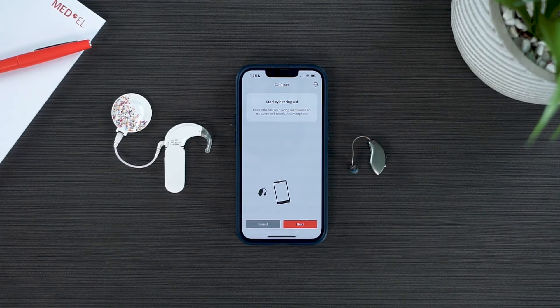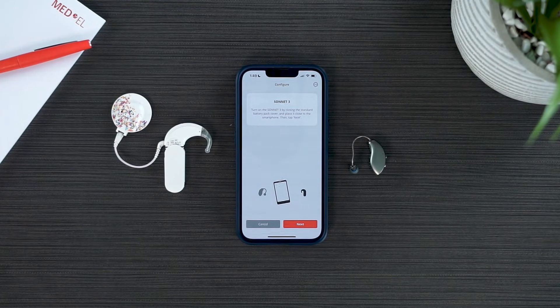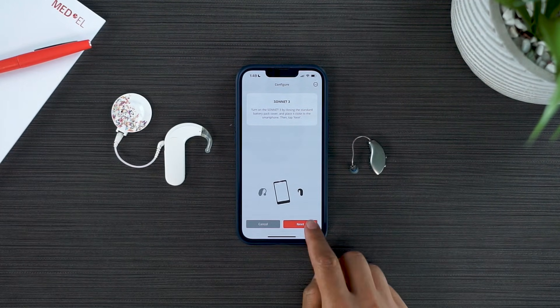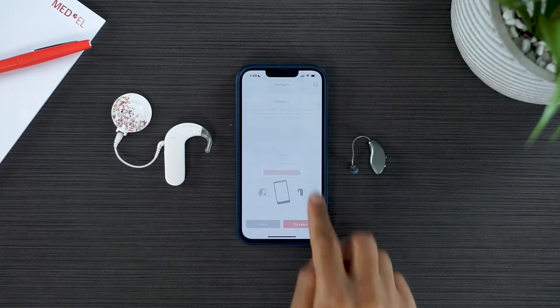When the hearing aid symbol appears, make sure your hearing aid is close to your device and select Next. When the processor symbol appears, turn on your Sonnet 3 and select Next. If your processor doesn't connect at first, simply wait a few seconds and select Try Again. Once the Success window pops up, select OK.